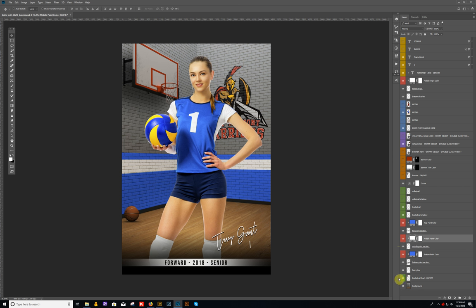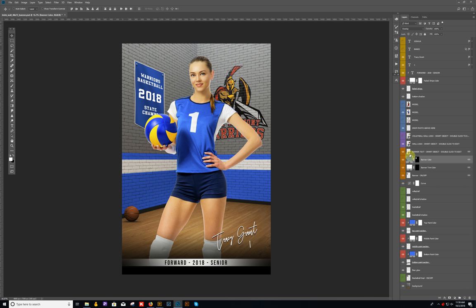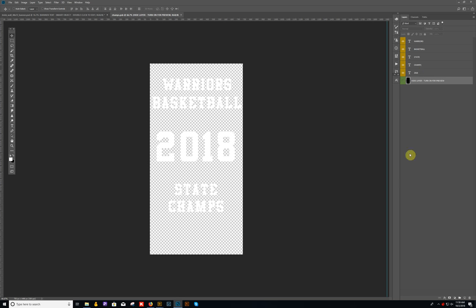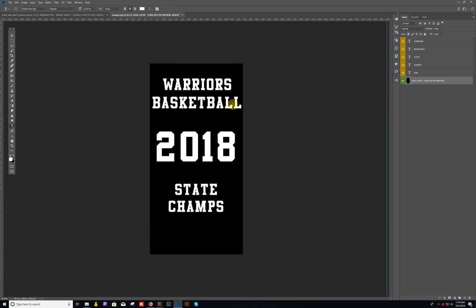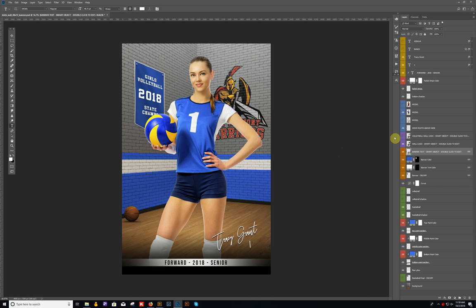First, change the banner color — paste the same color value in, or make it a little darker. Of course, we want this to say 'volleyball,' so go to the banner smart object, turn on the layer so you can see what's going on, and replace the text with 'volleyball.' The other text field I'll change to 'girls' for now. That looks good. Turn the black layer off, close it out, and save — that will automatically update the banner on the wall.